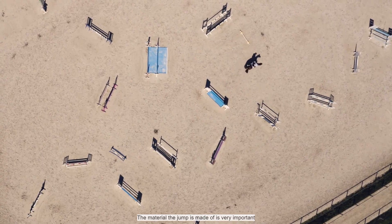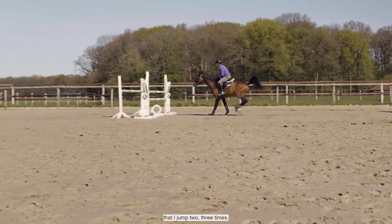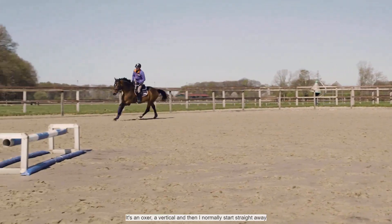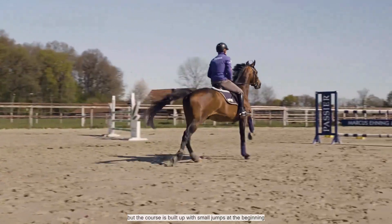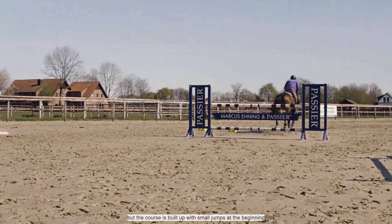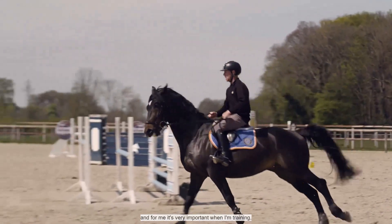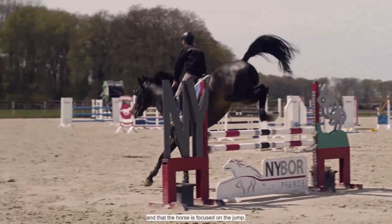The material of the jump is very important and I really like to play with it. Even in a course, I normally have one small jump that I jump two or three times — an oxer or a vertical — and then I start with a shorter or longer course, built up with small jumps in the beginning. But what's very important for me when I train is that I really want to train the rhythm and have the horse focused on the jump.